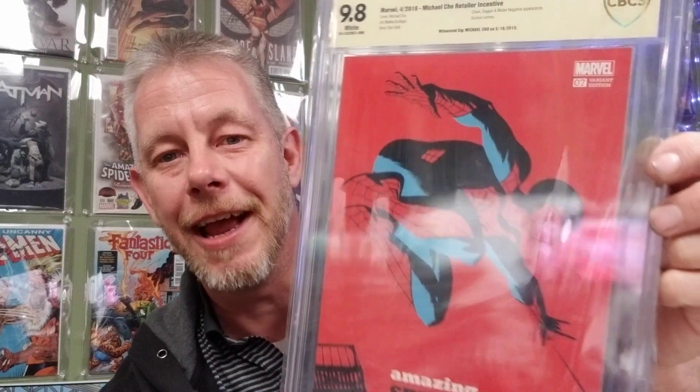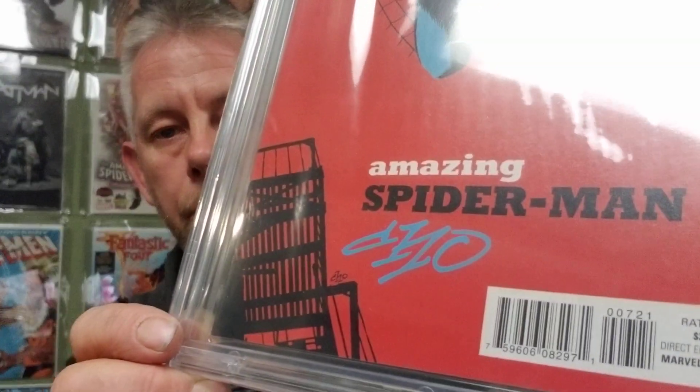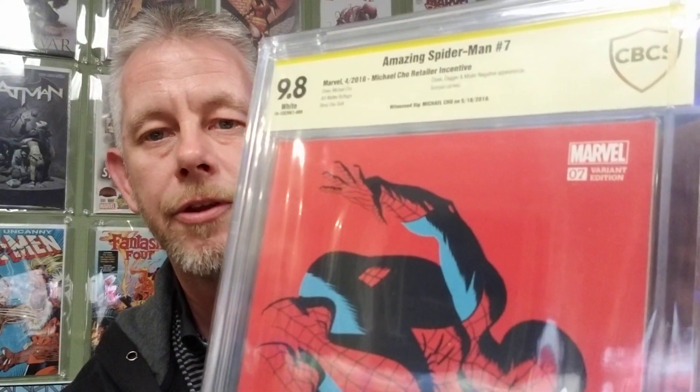Next up: a 9.8, and this is the Michael Cho variant of Amazing Spider-Man number seven. It's got that beautiful blue paint pen signature made by Sharpie — I love that blue — and it just matches his outfit. It's awesome.